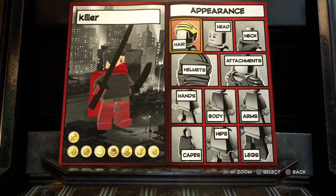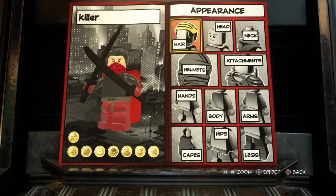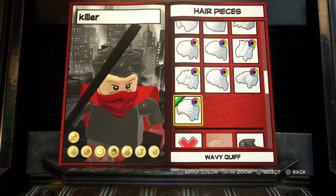Hey guys, welcome back to another video. Today we're playing Lego Marvel Super 2, but we're going to be creating Superman.